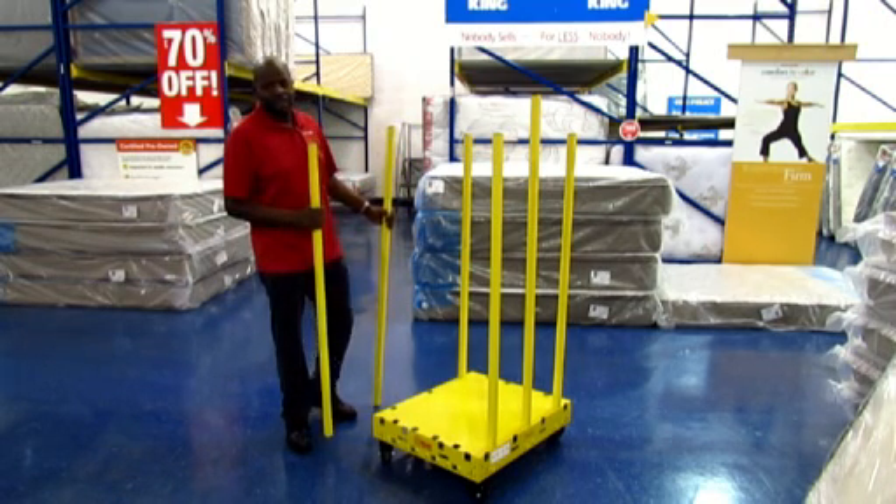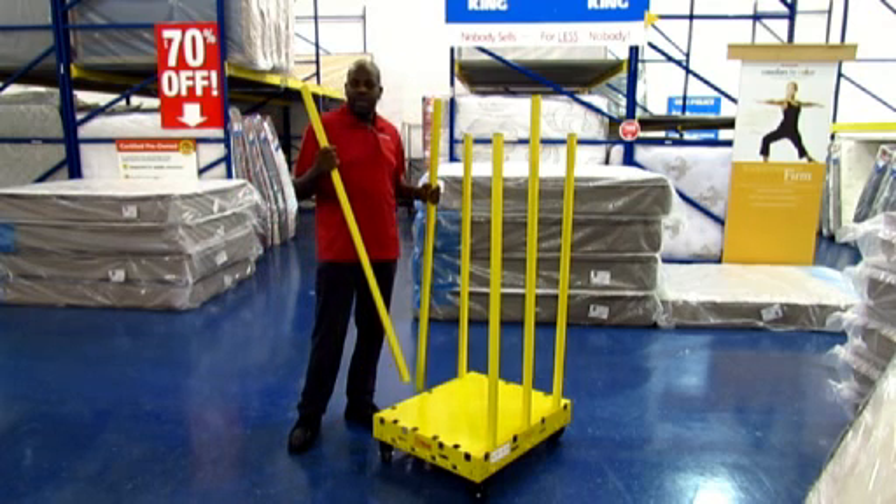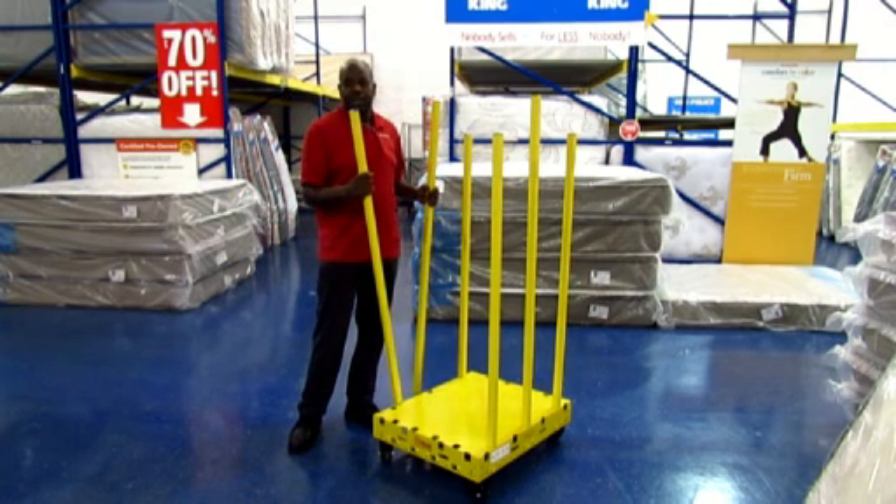Anybody looking at something like this, I would really suggest it — look at the increase in productivity, and I think it will definitely make the day go faster.